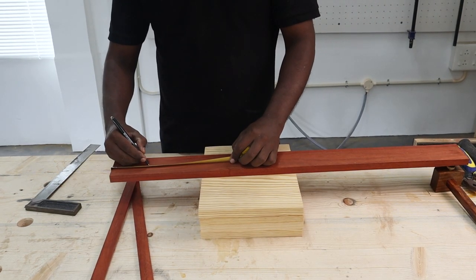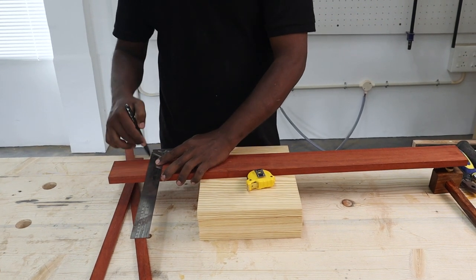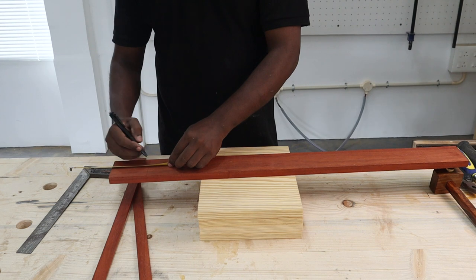It's important to mark a 45-degree line to mark the mitered edge of the front lining piece. We used a framing square to do this.